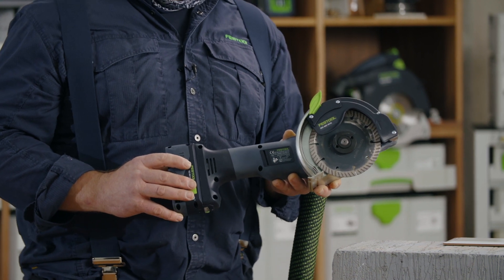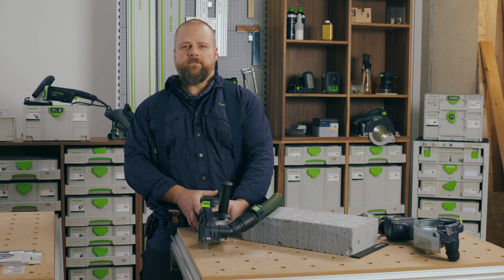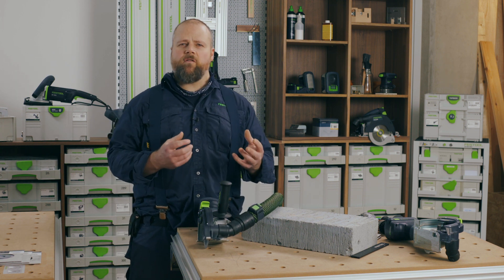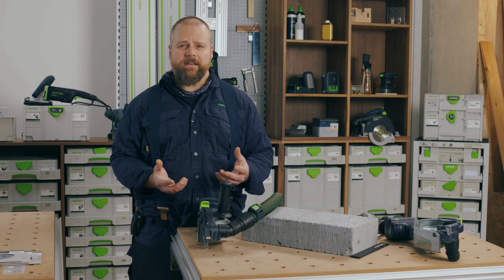It is incredibly robust, packed with features and very safe to use. Working with masonry materials, the waste that is generated is very abrasive and not a great companion for electric motors and electronics. So the first question is: how durable is the grinder?